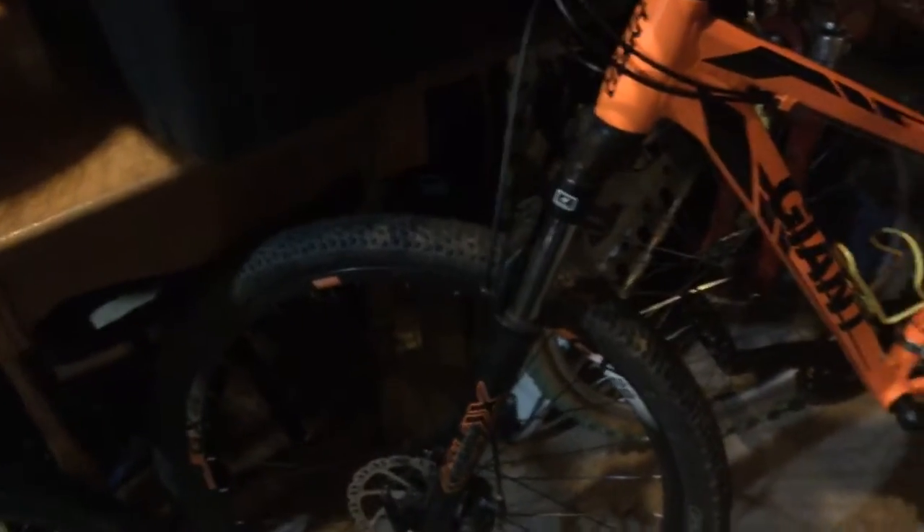And here's my main bike. It's a Giant ATX2, I think. It's pretty much all stock except the derailleur and the hanger because I bent those, and I think the front tire is replaced as well because I popped a tire.